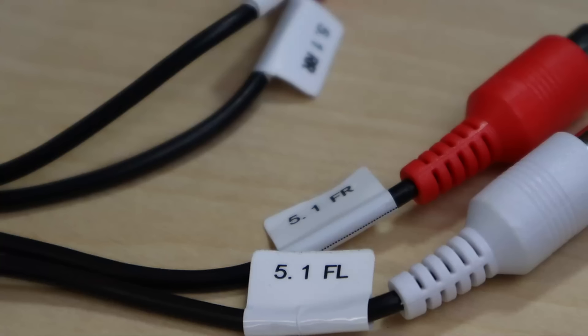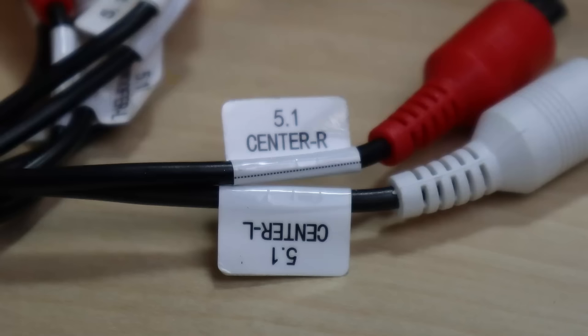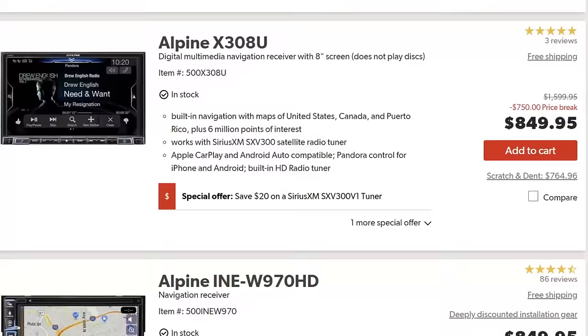But that's not the surprise I wanted to show you — this thing still has another trick up its sleeve. Count along with me: this thing has a pair of front, rear, subwoofer, and center RCA outputs — that's 8 RCA outputs. I have never seen a head unit with this many outputs. Most cheap touch screens have 4 or 5 channels; high-end name brand units will have 5 or 6.